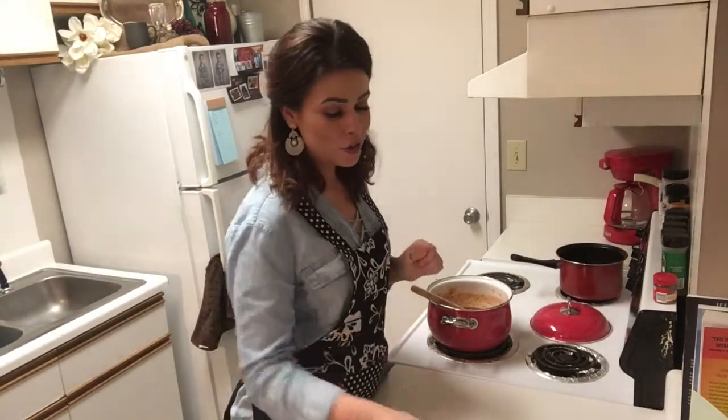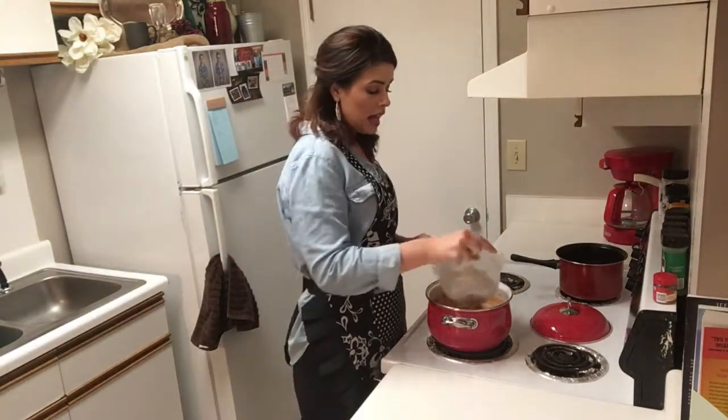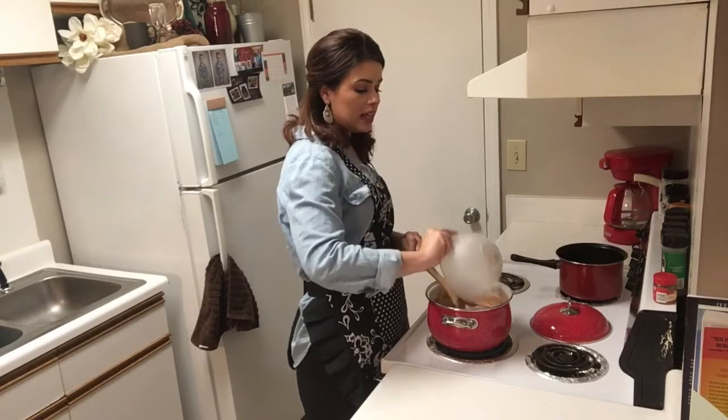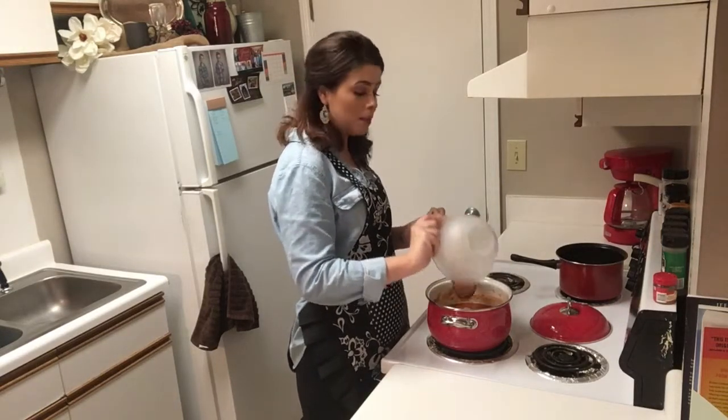This has been simmering for 10 minutes. Now we're ready to add our shrimp — these have been peeled and deveined. Make sure they're nice and clean; you don't want any gross stuff floating around in there. This is one pound and we're going to add these in. We're going to bring it to a boil and let it cook for about five to six minutes until those shrimp become pink.